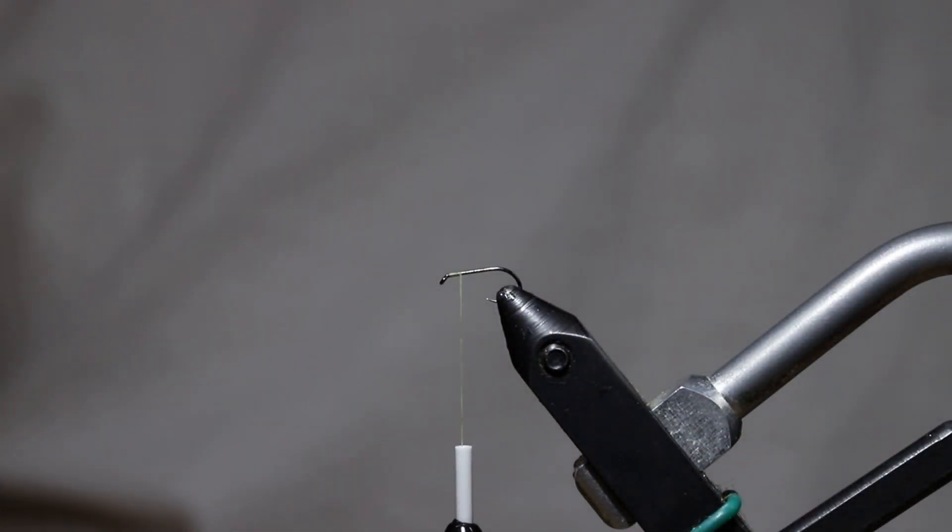Hi, I'm Sean from Housefly and tonight I'm going to tie an EP Sparkledun. This is a fly that you can closely imitate just about any mayfly species in existence just by changing the color of the body and maybe the wing material if you wanted.